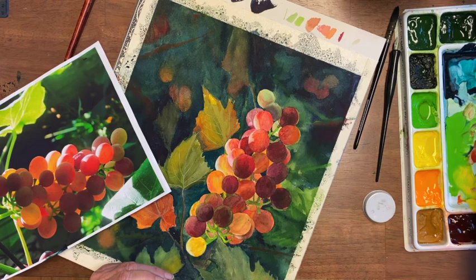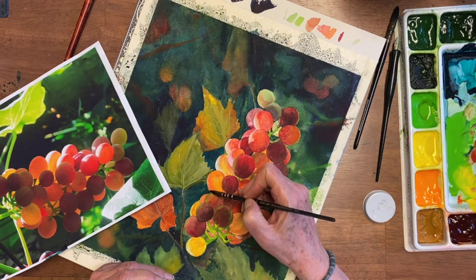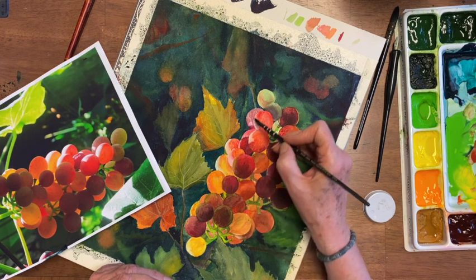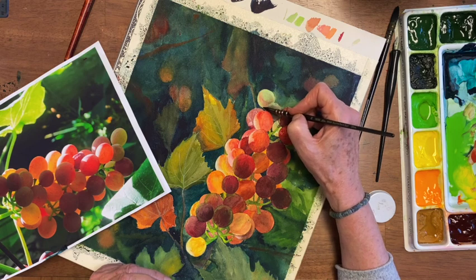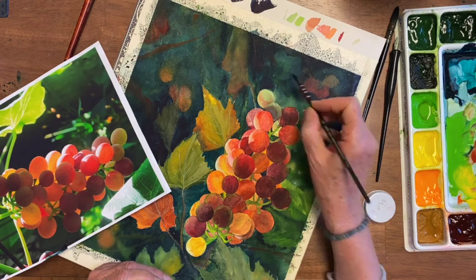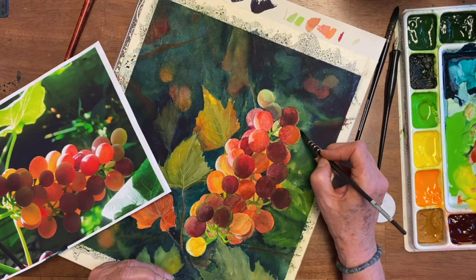Now one thing I'm doing is softening some edges, because if it's too sharp against the background then it looks like you cut it out and pasted it on your paper. All you have to do is run over it with clean water on a brush — just touch that edge and it softens it enough that it looks like it's part of the page.